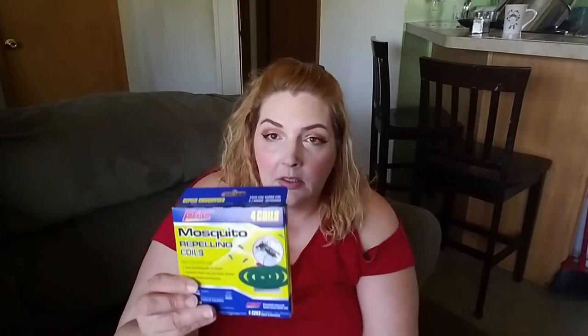I got some more of these mosquito-repelling coils for outdoor use. Each coil burns for five to seven hours outdoors. Place one coil every ten feet — use on patios and porches. Four coils per pack. Yes, they do work.